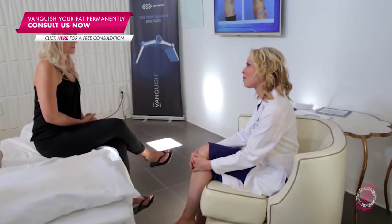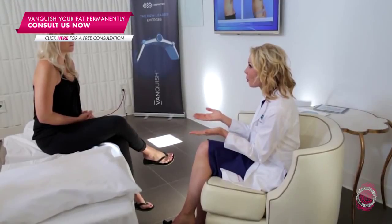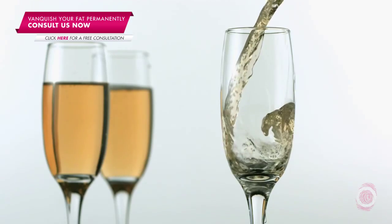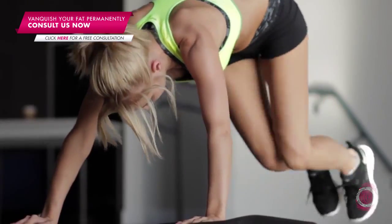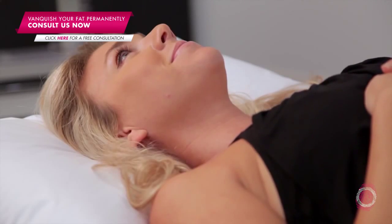We know that hydration levels really help with this radio frequency treatment, so it's really important that the few days before and the few days after they're drinking a really adequate amount of water. I also talk to patients about avoiding diuretics or things that dehydrate us — things like caffeine, avoiding alcohol, and being careful about heavy intense workouts where you're sweating a lot.